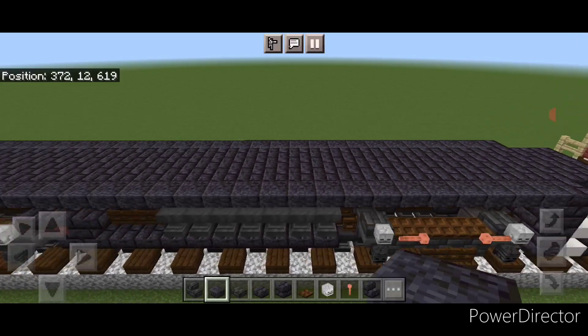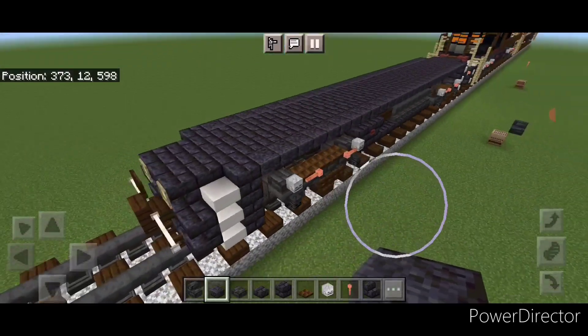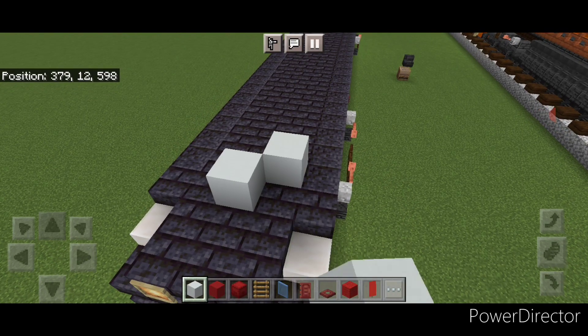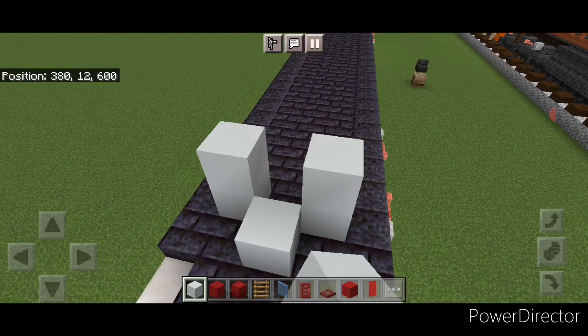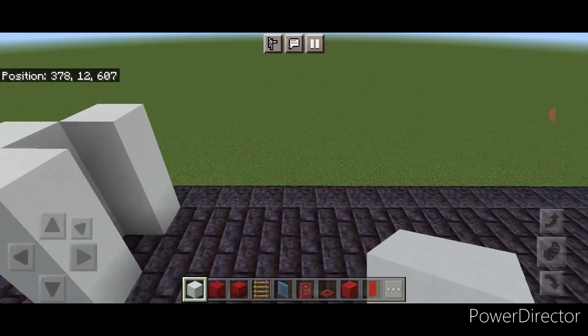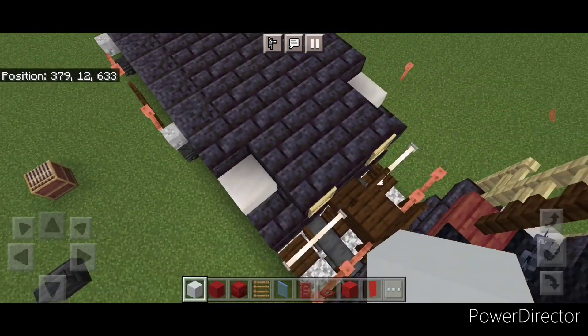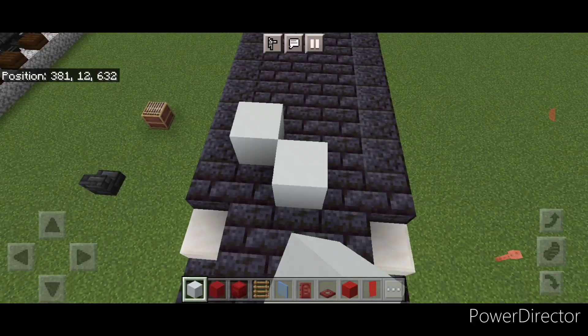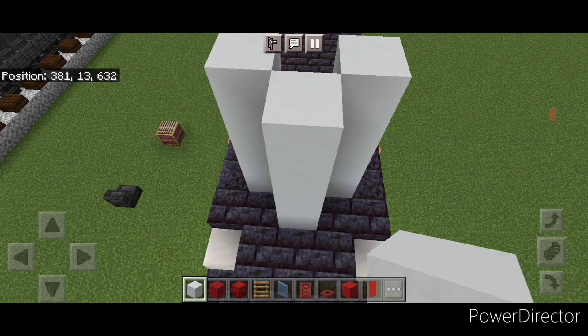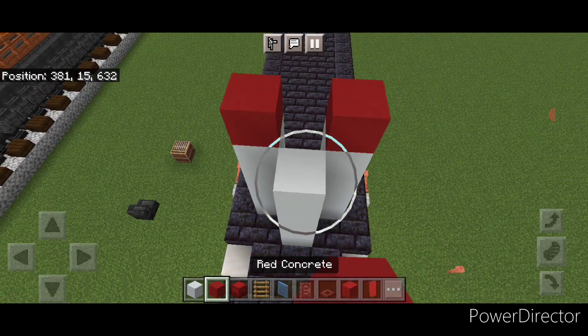The base is done and we'll come back up to the front. Come on top of the front on the third block from the end and do a pattern of white concrete like this and make it three blocks tall. Then come to the back on the third block from the end and do a pattern of three white concrete, making it four blocks tall, and then a layer of red concrete on top of it.